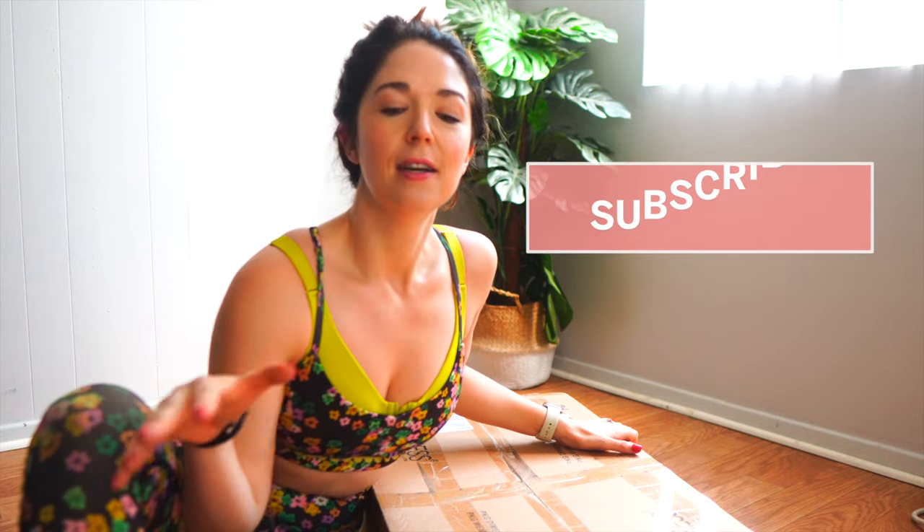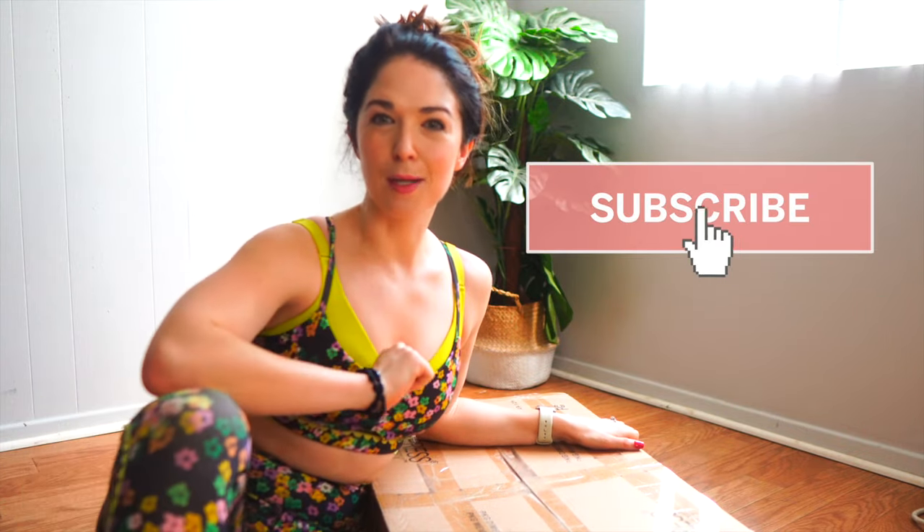Welcome back to my channel. If you are a subscriber, if you're new, hello — my name is Jessica. I typically make videos about affordable fashion, beauty, lifestyle, travel, all that stuff. I don't normally do a bunch of fitness videos, but if you enjoy lifestyle videos, vlogs, and style, you might think about subscribing. Just make sure to give this video a thumbs up if you found it helpful.